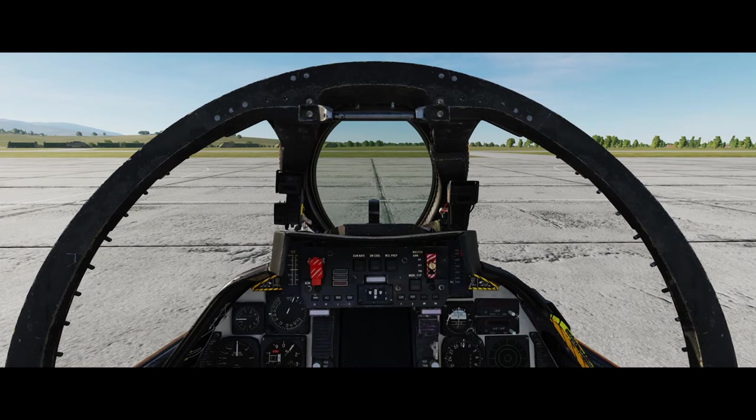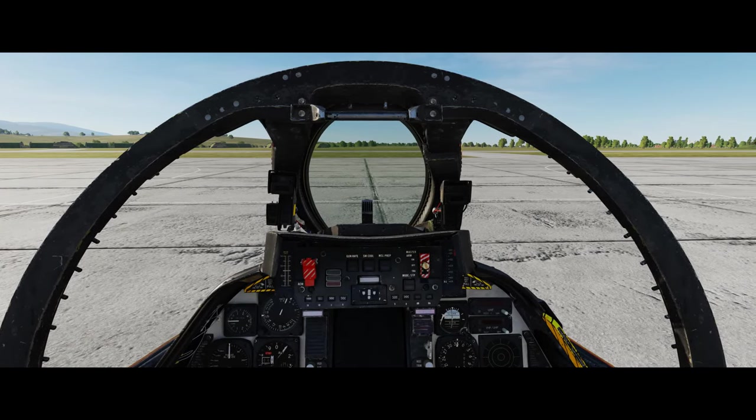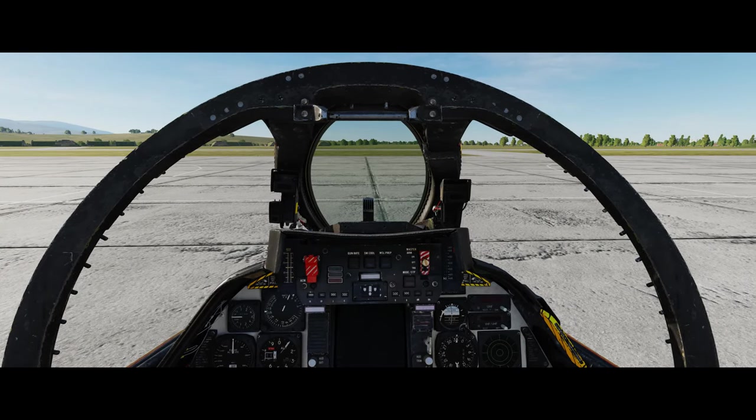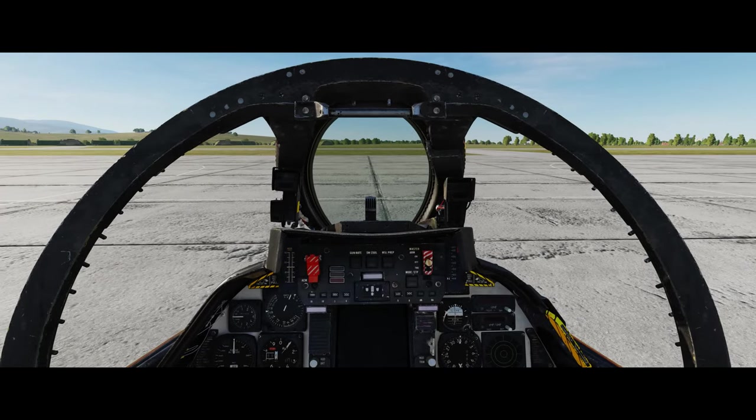Bear with me, it may be a little bit muddled. I'll do my very best to make this as smooth as possible. I won't be going into huge amounts of detail with every system in the aircraft. I'm going to take it as a given that you understand some of the basic features of this particular plane.